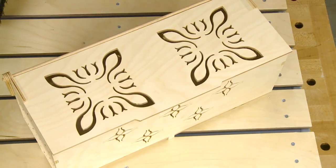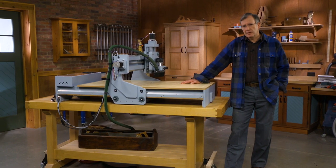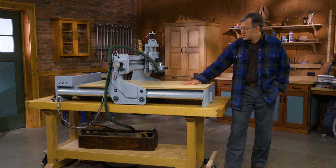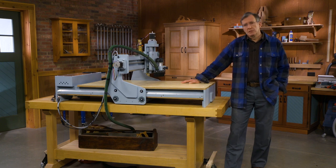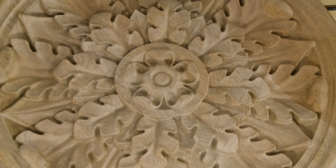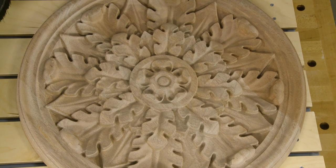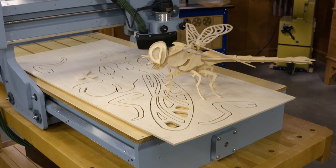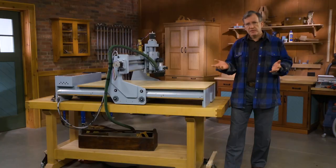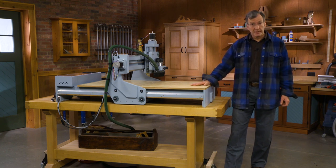Have you ever seen a wooden clock and thought that would be a fun project to do? Well, there are plans available for purchase, and with this machine you can use it to make a beautiful wooden clock. Or if you've ever wanted to do lovely carvings on boxes that you might give as gifts, this machine can do that. Models? No problem. 200 different trebuchet kits for your kids' science fair? No problem. This machine will do it.